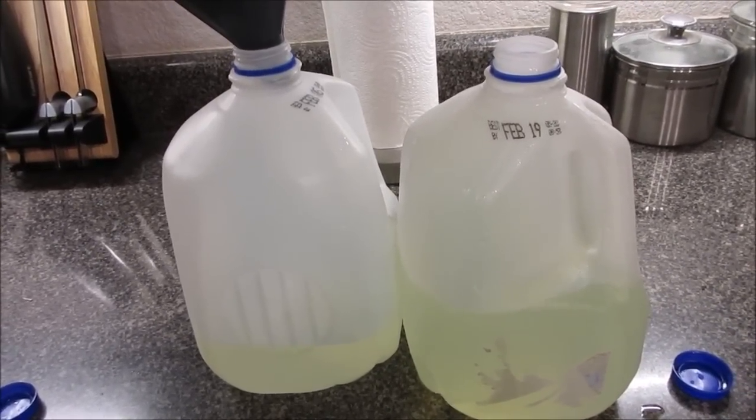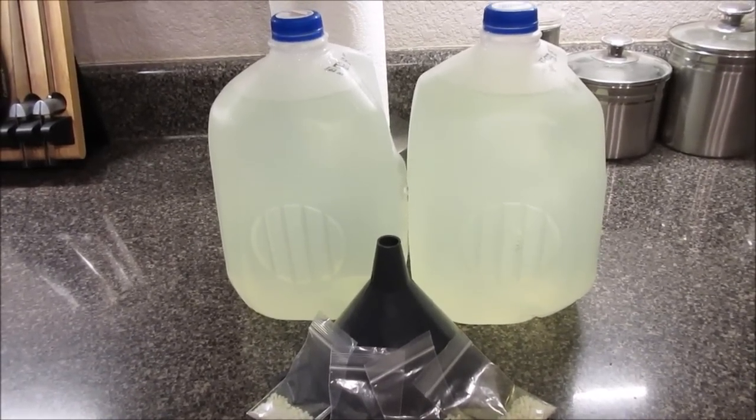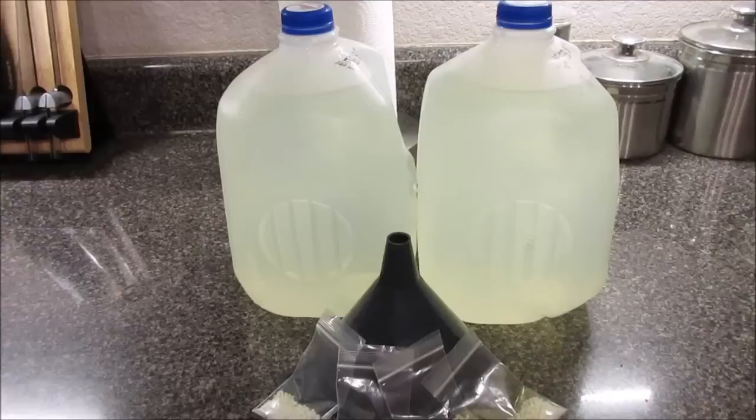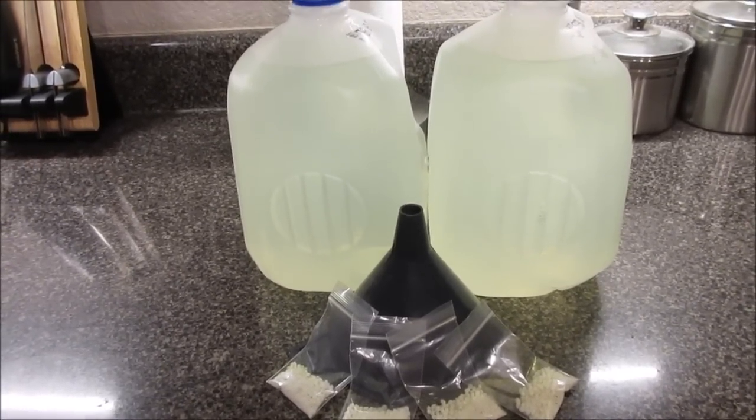Complete grow. There you go, guys — one full grow of hydroponic nutrient, otherwise known as water-soluble nutrient. This is Brent. We'll see you later.